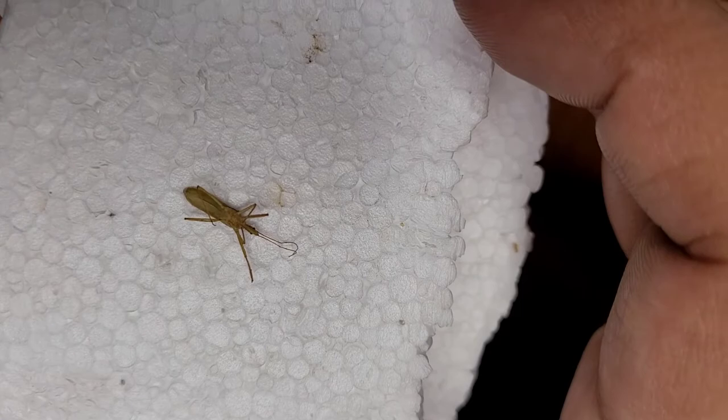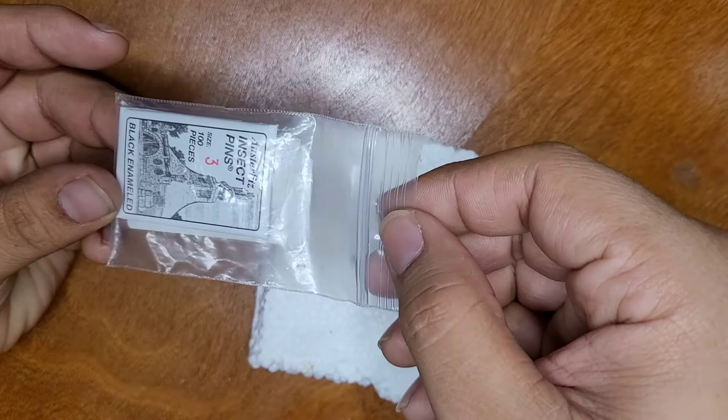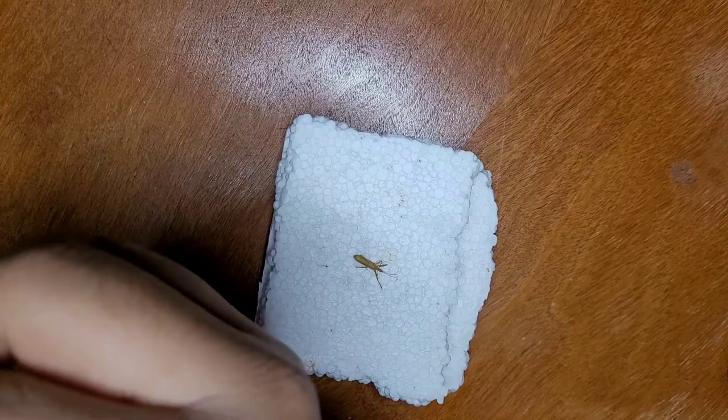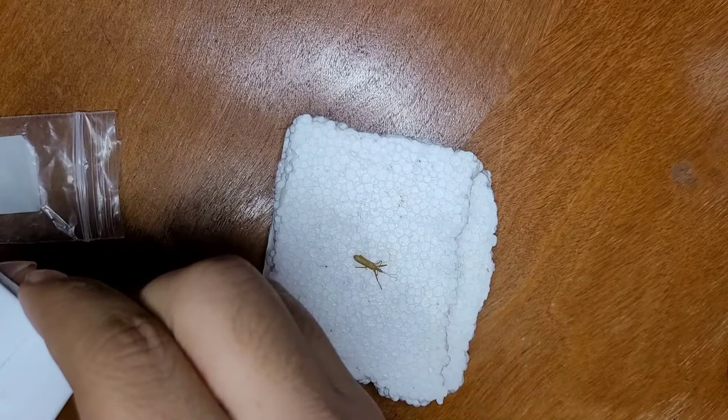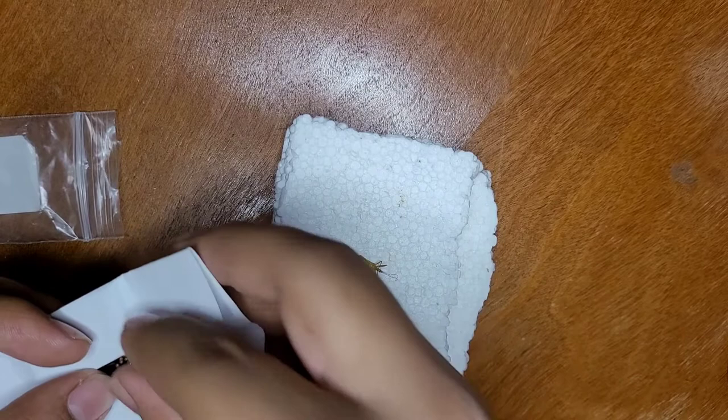Here I'm going to give you a close-up look at the bug we will be pinning. If any of you know insects, you probably already know what this is and would not need to conduct an identification. But for the purposes of this video, I'm going to show you how to do an identification on insects with a dichotomous key. Here are the pins I'll be using — these are black enamel pins, size 3.